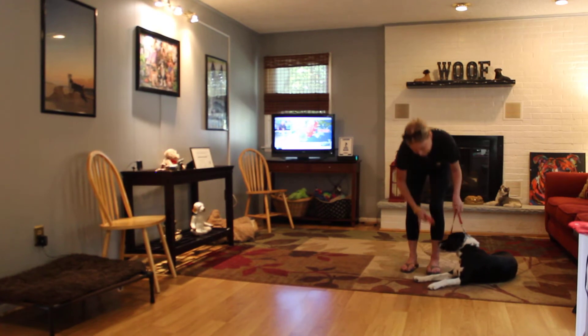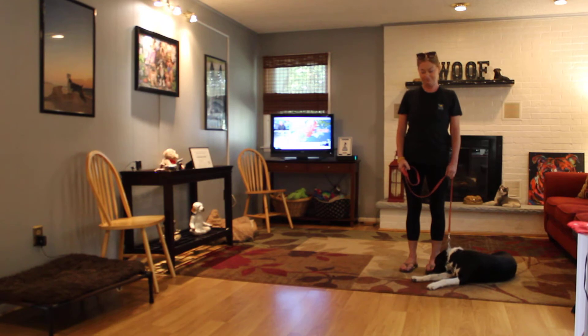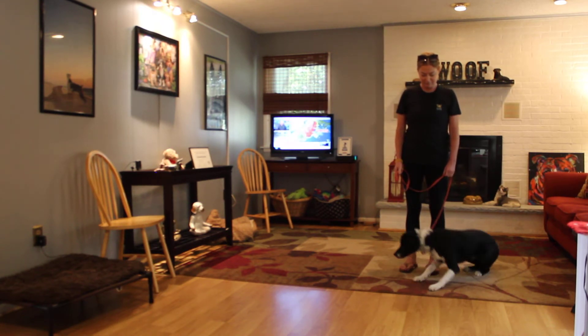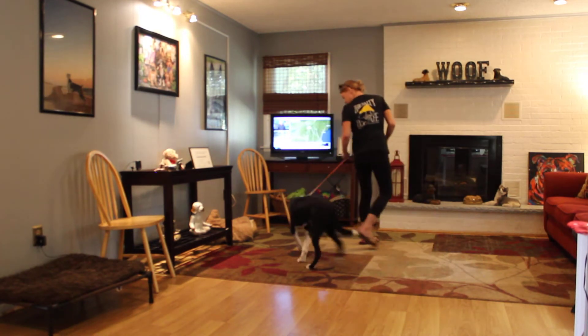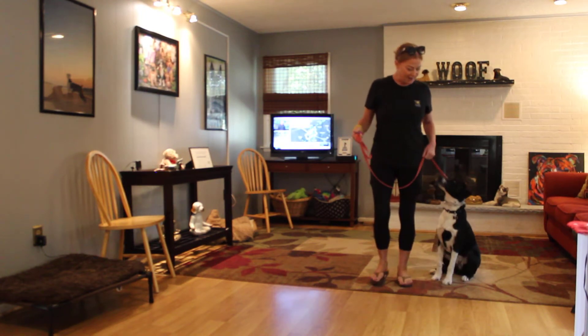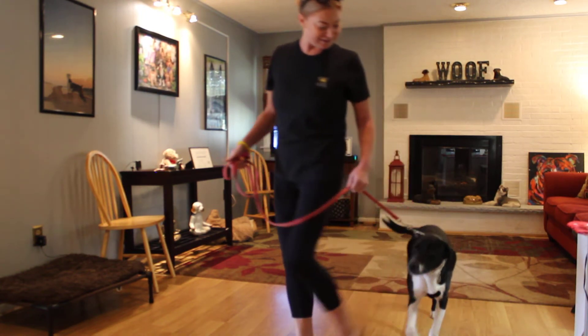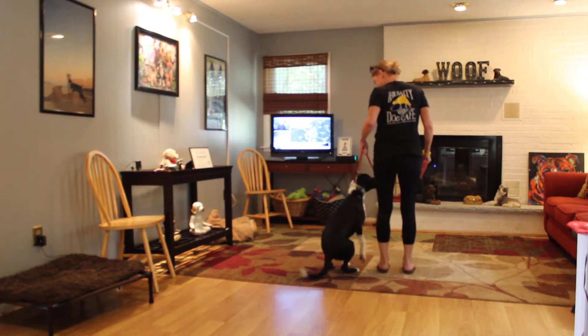Mac is a little bit confused because we're working indoors, but it's a hundred degrees outside so we figured this was our best bet. The first exercise that we're going to demonstrate for you is heeling. Heeling is proper leash walking and the command is 'Mac, heel.' With a large dog it's a little bit difficult to demonstrate heeling in this close a space, but he is heeling.